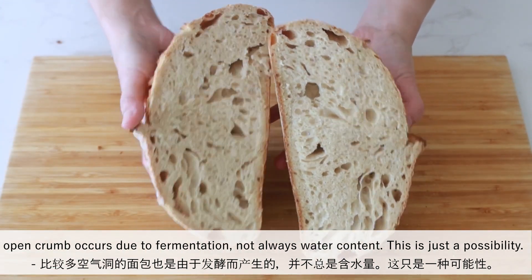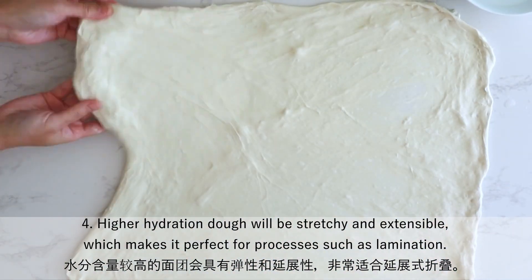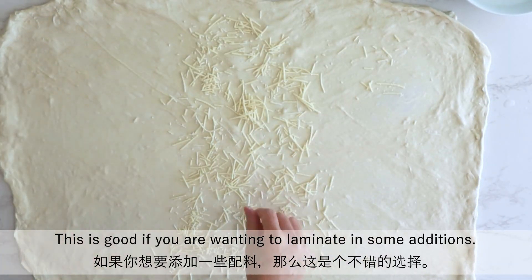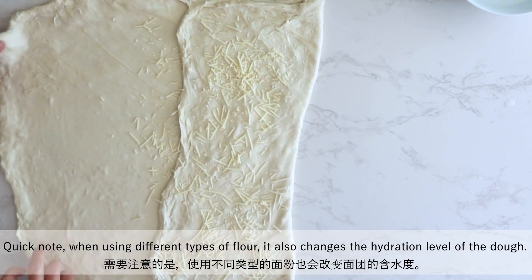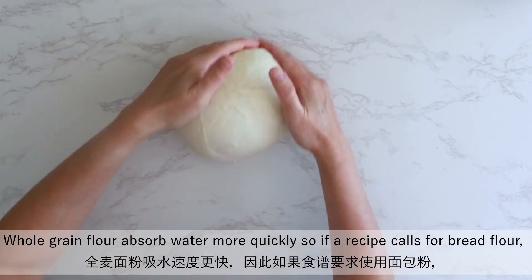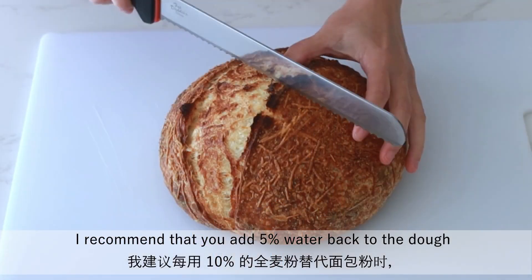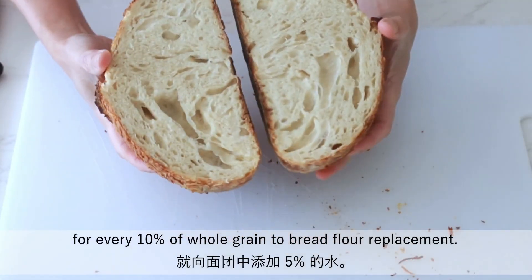This is just a possibility. Fourth, higher hydration dough will be stretchy and extensible, which makes it perfect for processes such as lamination — great if you want to laminate in some inclusions. A quick note: when using different types of flour, it also changes the hydration level of the dough. Whole grain flour absorbs water more quickly, so if a recipe calls for bread flour but you want to add some whole grain flour, I recommend adding 5% water back to the dough for every 10% of whole grain to bread flour replacement.